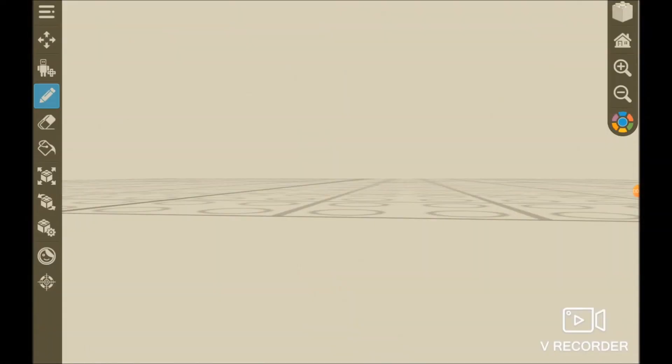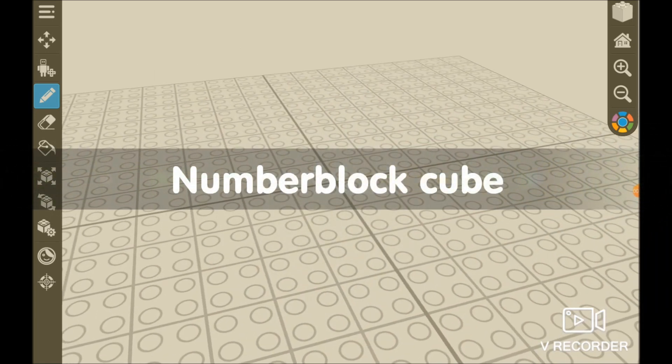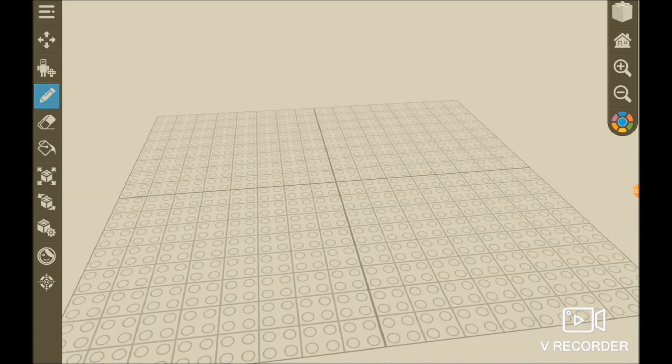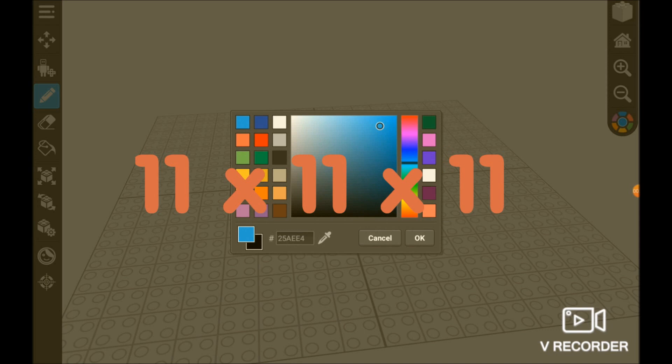Hey guys, this is Oscar and today we are going to make numberblock cube 1331. This double cube is 11 by 11 by 11. Let's start building.